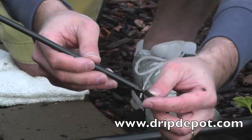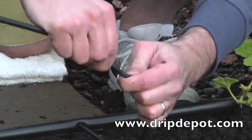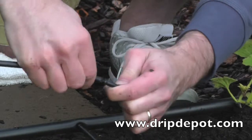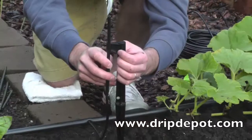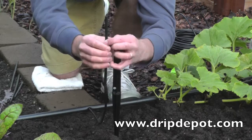Now connect the quarter-inch tubing to the barbed end of the rigid riser, which is done by pushing the tubing all the way over the barb. Next, take the rigid riser and snap it into the groove of the rigid riser holding stake.